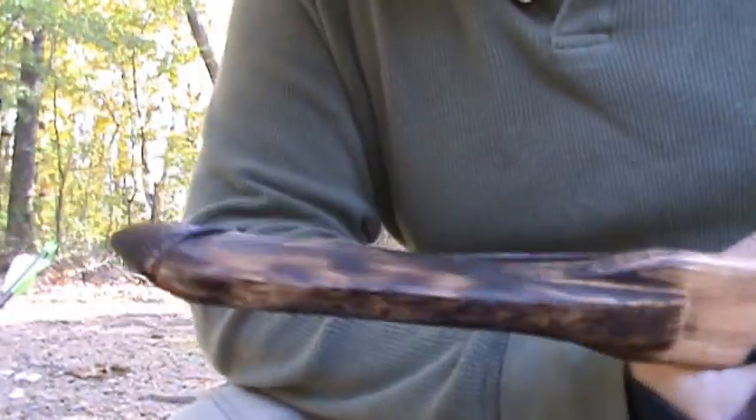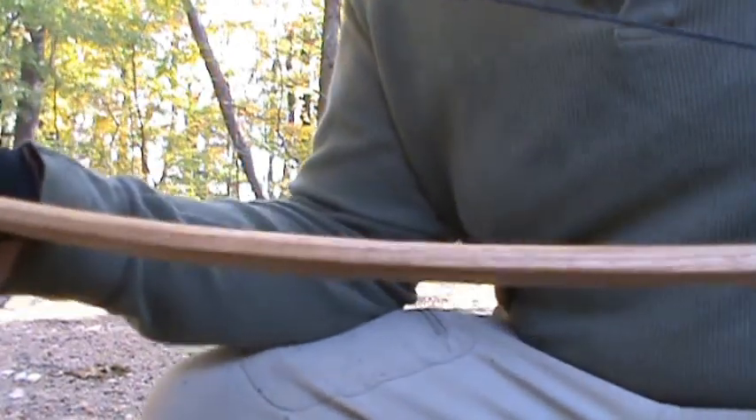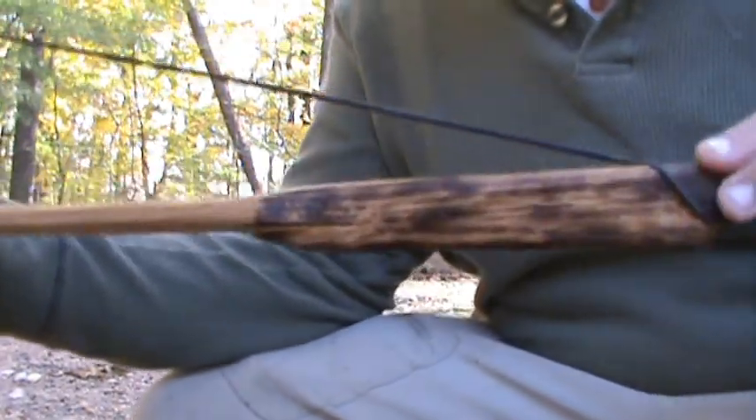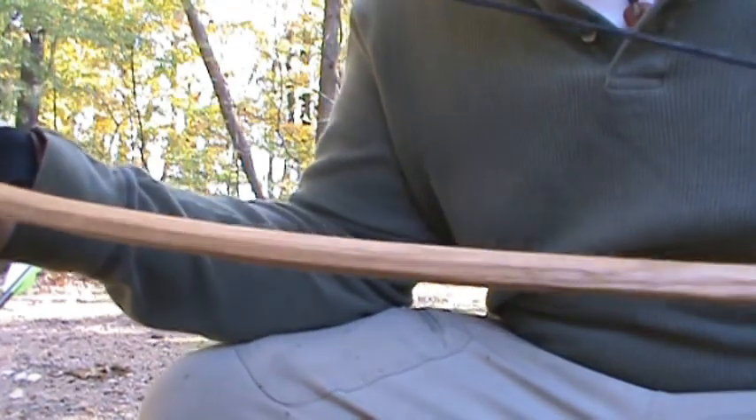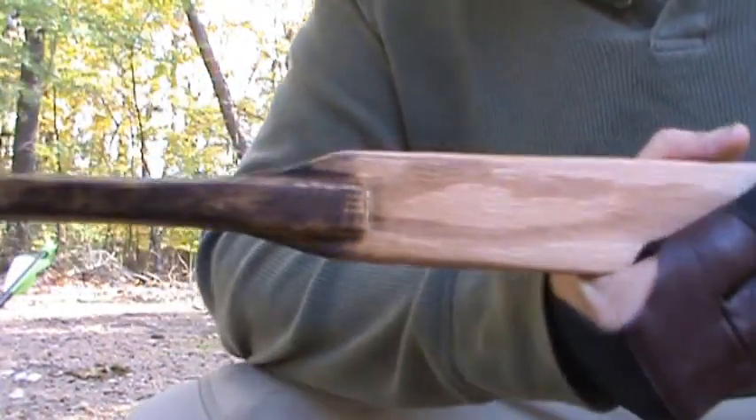I've got a little bit of working in for the limbs. It'll pick up about one inch of draw, and the cast will actually improve after it's broken in — not by much, just a little bit with the self bow. Here it is: my finished homogard bow.